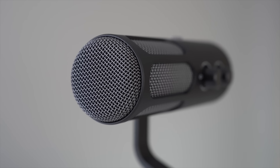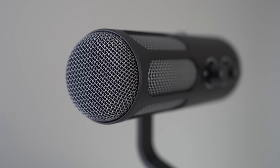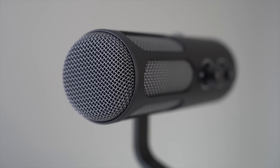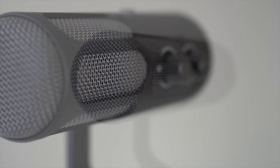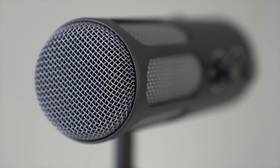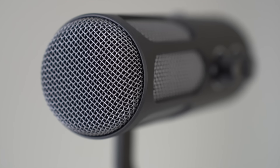Now let's talk about the mic's core: the dynamic microphone capsule with the cardioid polar pattern. For those who don't know, this means the mic primarily picks up sound from the front while rejecting noise from the sides and back, making it perfect for recording in noisy environments or for streaming when you want to isolate your voice.